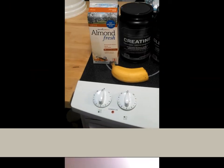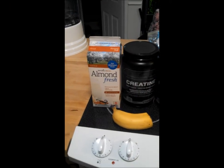Hey everybody, just here to show you what I'm going to be making for my pre-workout protein shake. I've got a couple little assistants here to help me and I'm just going to give you a short video of what I put in there. So here's a couple things I like to put in my shakes.